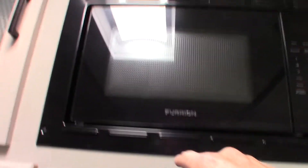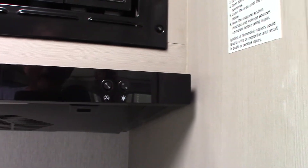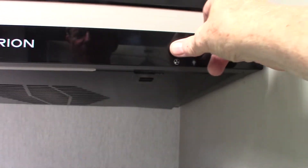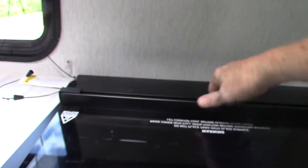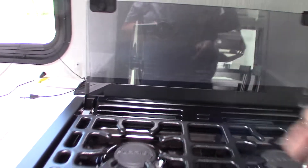This is your microwave — it works like any other microwave. This is your range hood. Remember the baffle on the outside — if you're going to run the fan, you want that baffle open so it vents to the outside. There's a light there.